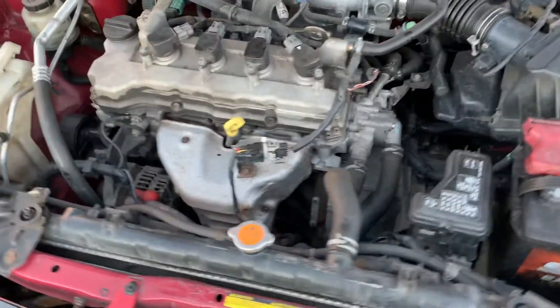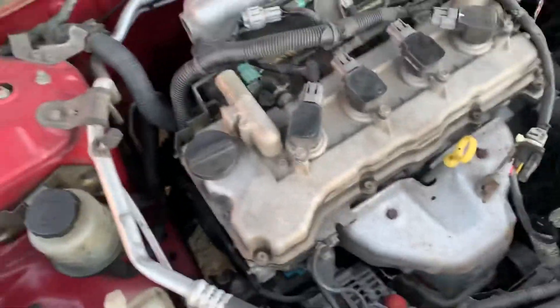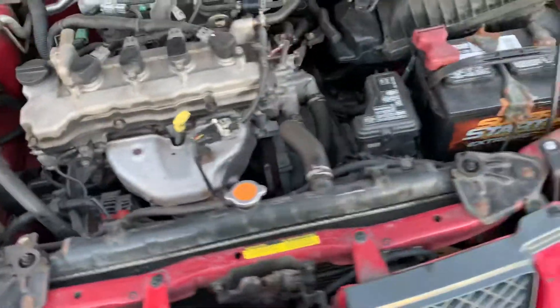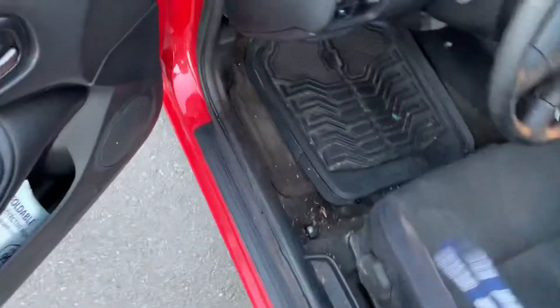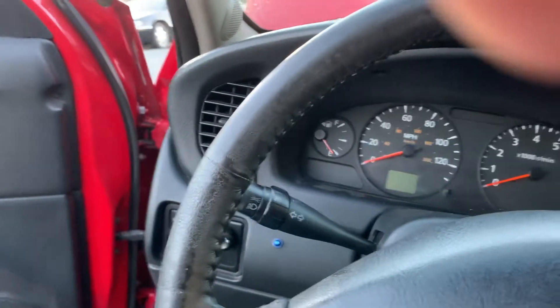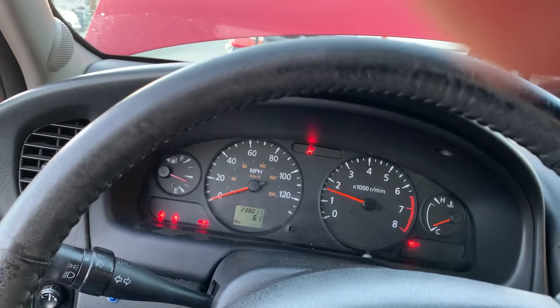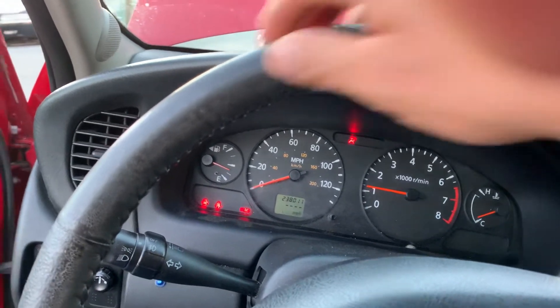All right, so it's come to my attention that I never uploaded a video of the engine starting. This is the replacement engine already in the car, and I've been driving it for a few months now. Let's just start it up.